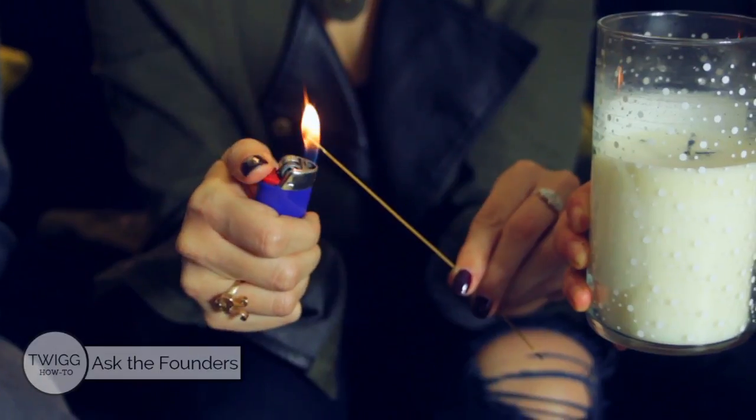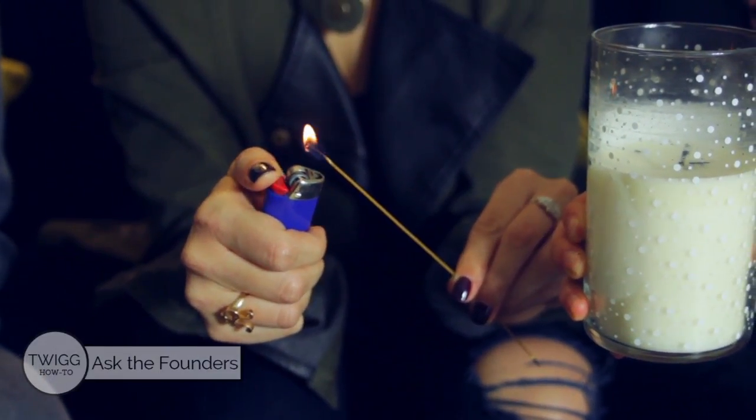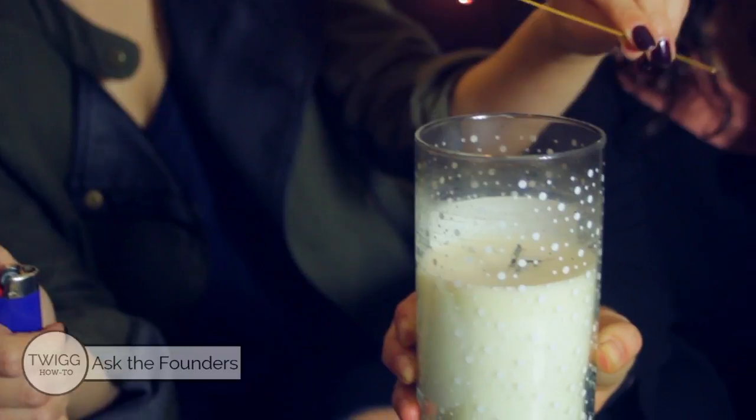But if you don't have one of those, a trick I've learned is you can burn a piece of spaghetti and use that to get down into a deep wick. So you just take the traditional lighter, take a second to burn your spaghetti, and then go in and light your candle. So cool!